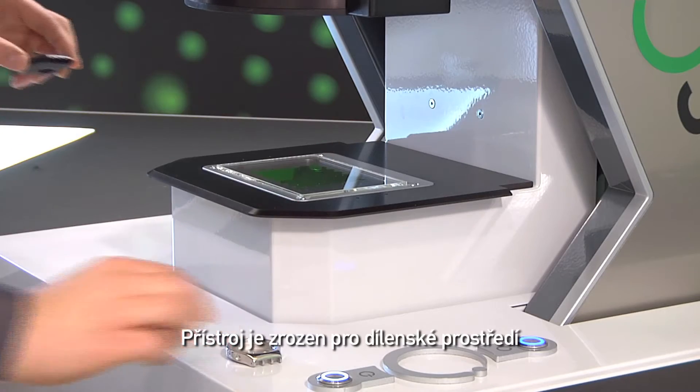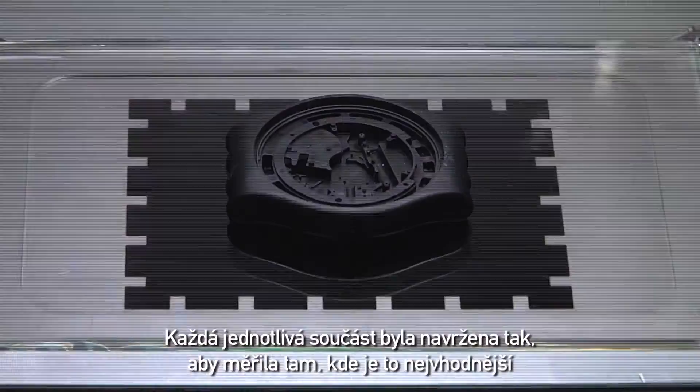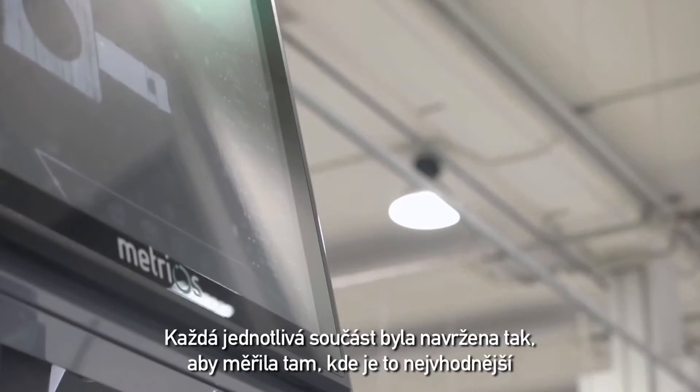A design born for the shop floor. Every single component has been designed to measure where it offers the greatest benefits.